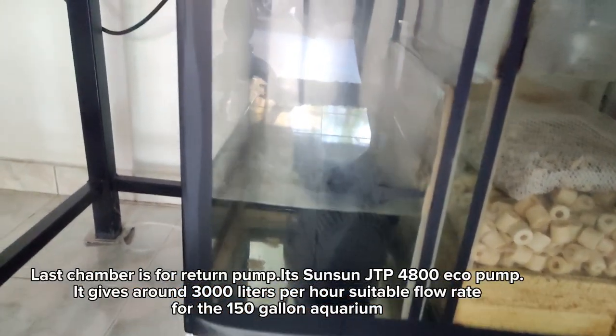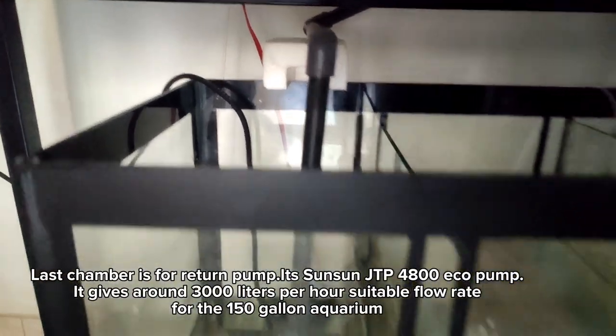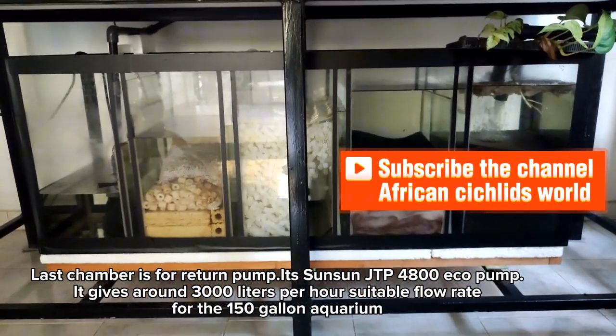The last chamber is for the return pump — a SunSun JTP 1800 echo pump. It gives around 3,000 litres per hour, a suitable flow rate for the 150-gallon aquarium.